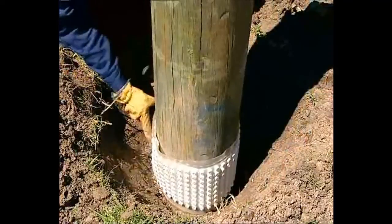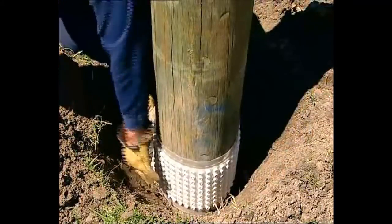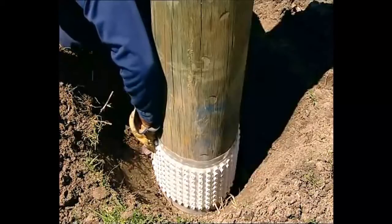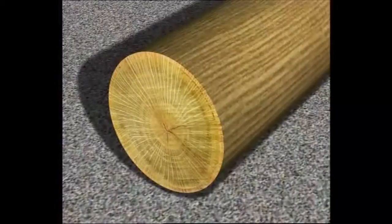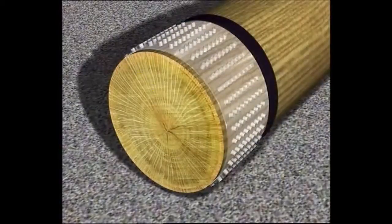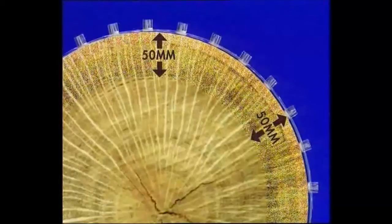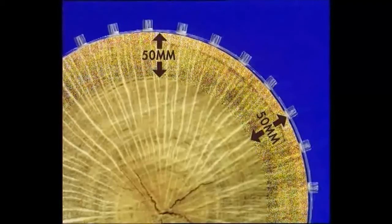Pulseaver bandage works in a similar way. The external treatment will protect the outer critical 50mm zone of the pole or structure, which is where the majority of the strength is obtained. When installed correctly just below the ground line, a chemical barrier is set up that will be activated by moisture in either the soil or the wood. The presence of moisture begins to dissolve the tablets in the bandage, releasing the fungicide to move into the wood grain in that critical 30–50mm outer shell. This wood has now been protected against future decay for 5–10 years, depending on the surrounding environment.